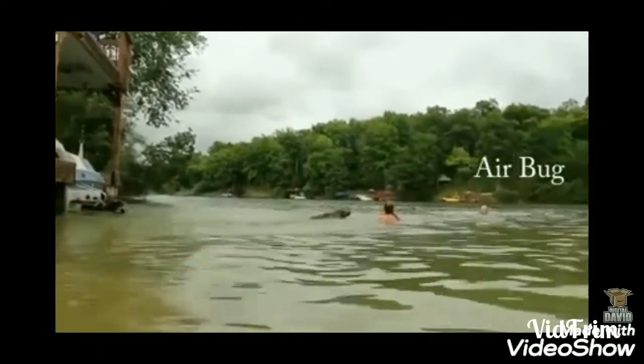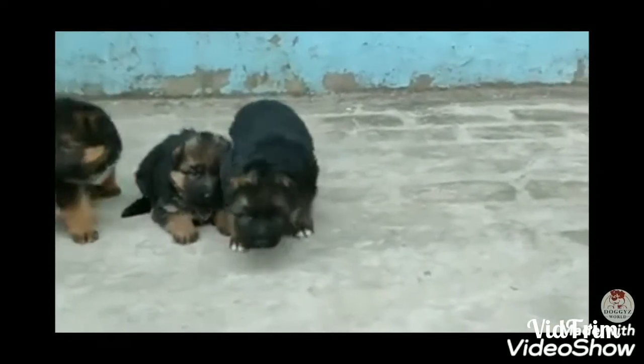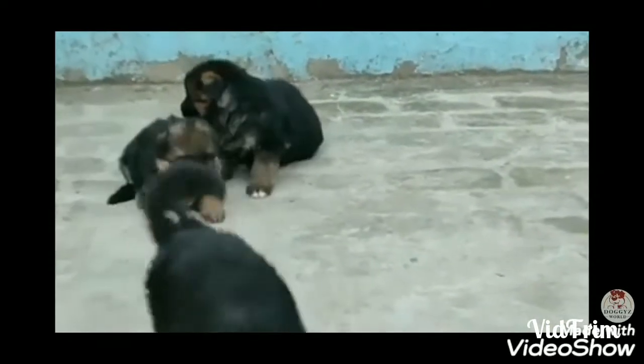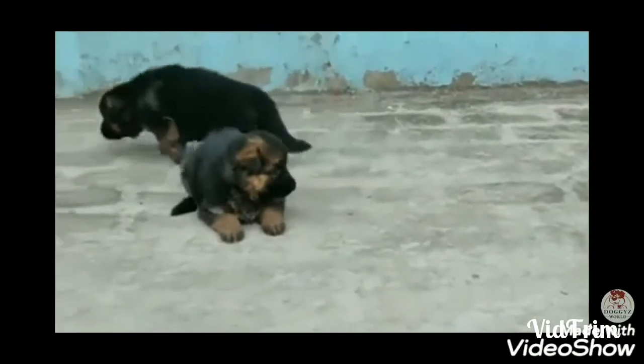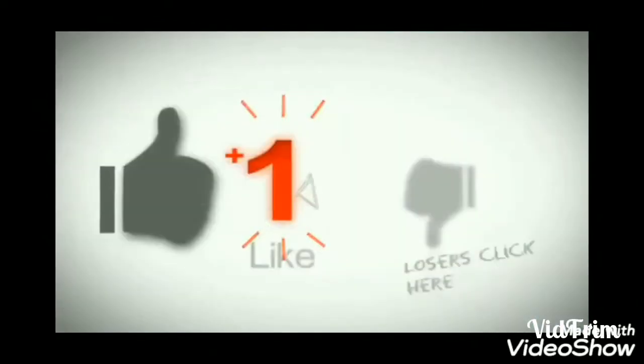The German Shepherd is a calm and intelligent dog. It is a loyal and protective breed. Please like and subscribe to the channel for more videos. See you in the next video — bye!